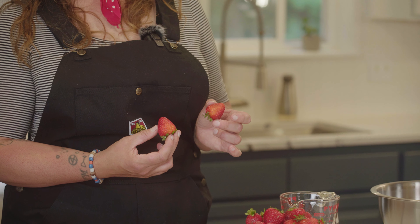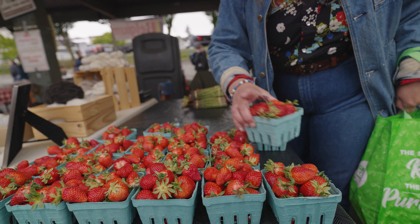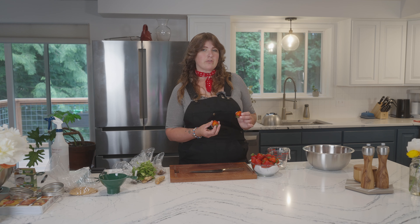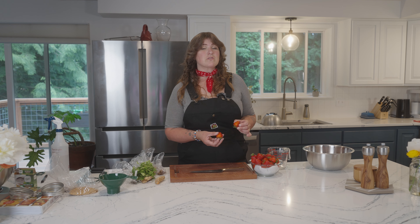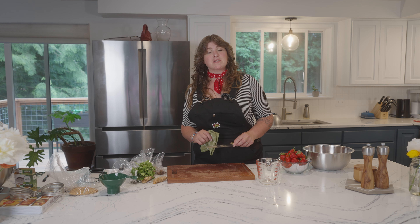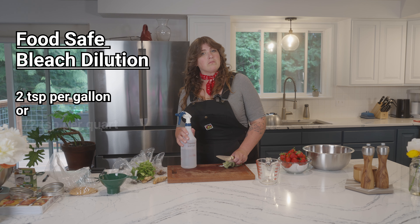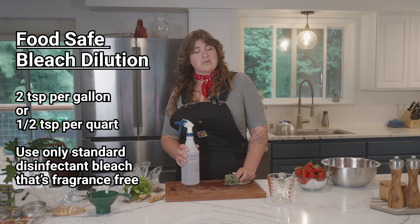I have some beautiful strawberries from Cabrera Farms that I specifically picked under-ripe because I want them to hold their textural integrity during canning and pickling. If they're too ripe they'll turn to mush. You can even use green strawberries in this recipe. To prep, we're just going to nip the tops off and cut them in half. The cleaner your workspace the safer your canning process — it's extremely important to keep things tidy and sanitary. I like to use a food-safe sanitizer like rubbing alcohol or a food-safe bleach dilution: two teaspoons per gallon or half a teaspoon per quart of water, using standard disinfectant bleach with no fragrances or additives.